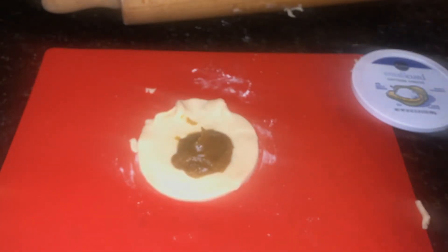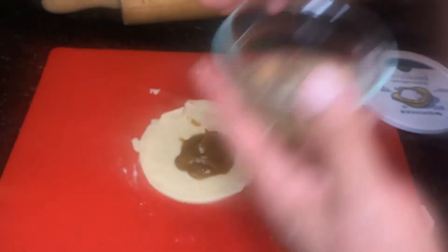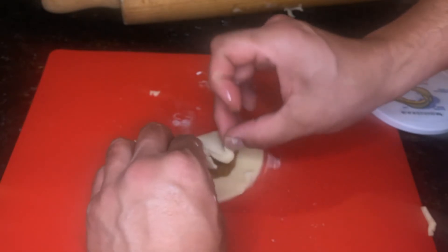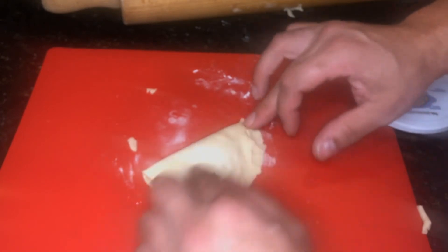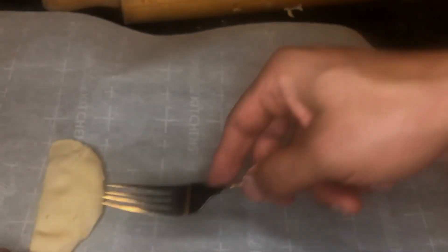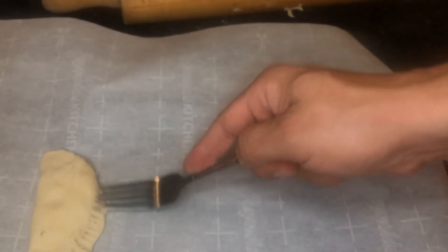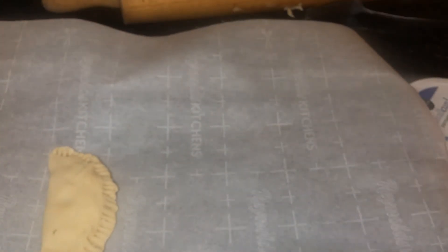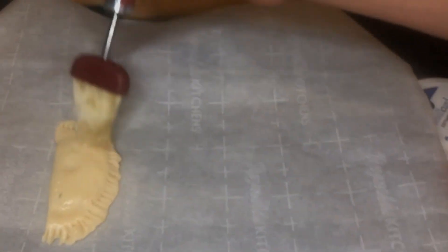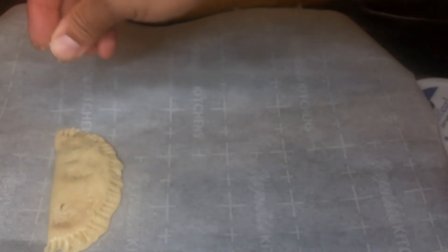Add that tablespoon of pumpkin puree, then take your egg wash and go around the edge to help it seal. Place this on a cookie sheet lined with parchment paper. To seal the edges, take a fork and press down all the way around. Then paint the top with your egg wash. An optional step is to pour some cinnamon sugar over the top.